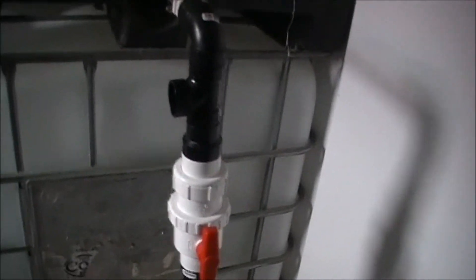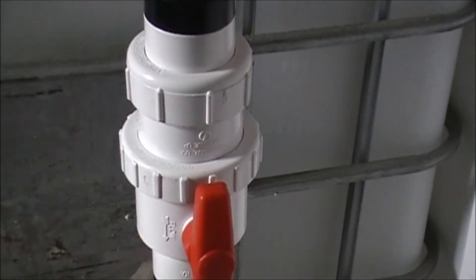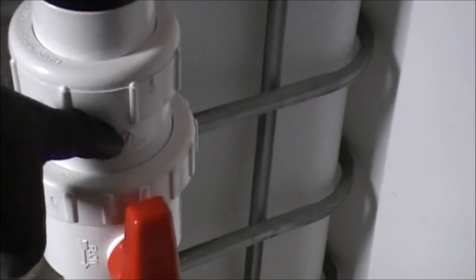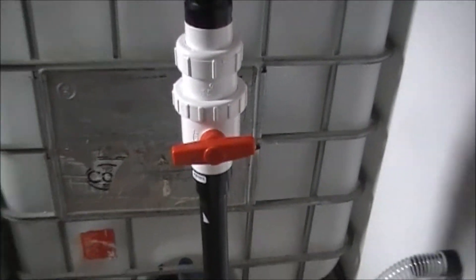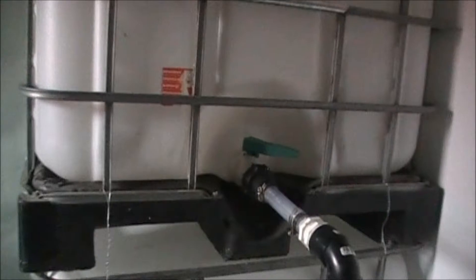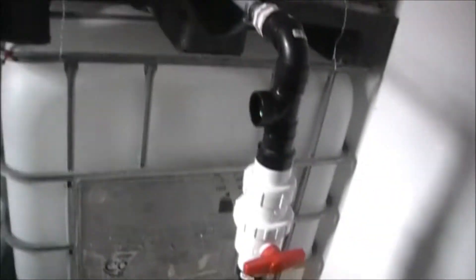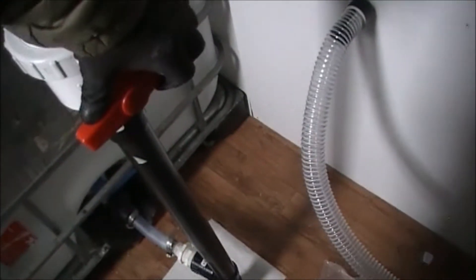I put in an extra shutoff valve. This one has a check valve built in right here, and it only allows water to flow straight down. This is a ball valve — you turn it and that's closed. That should be emergency backup in case tote one fails, or if I'm doing some kind of filling one and not the other. I'll open that back up.